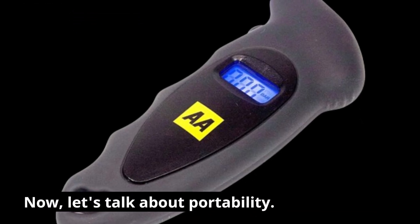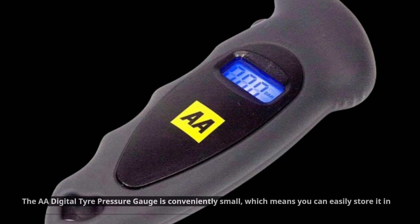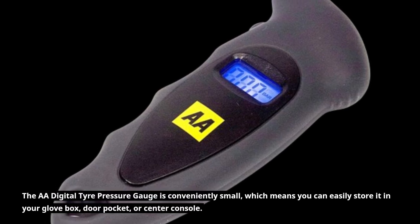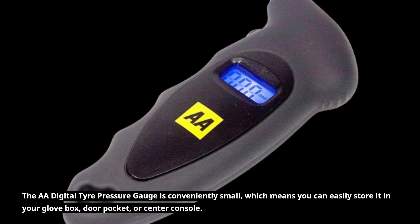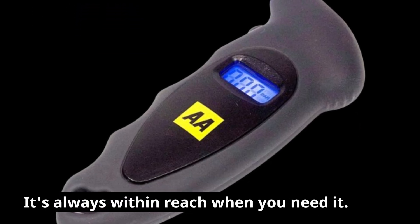Now, let's talk about portability. The AA Digital Tire Pressure Gauge is conveniently small, which means you can easily store it in your glove box, door pocket, or center console. It's always within reach when you need it.